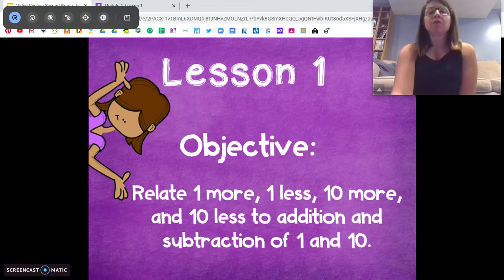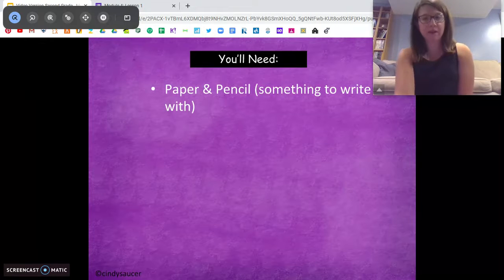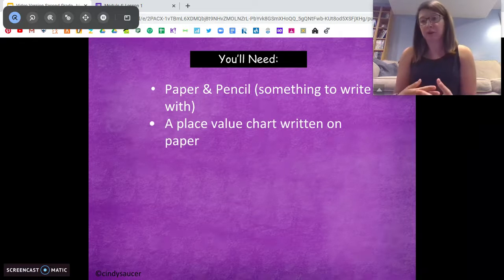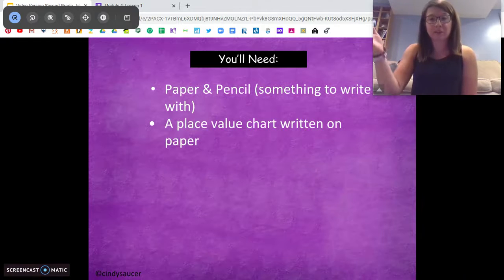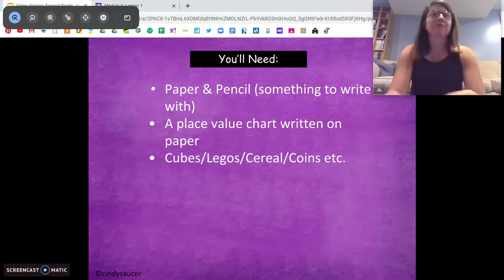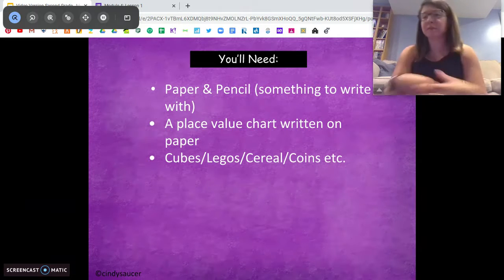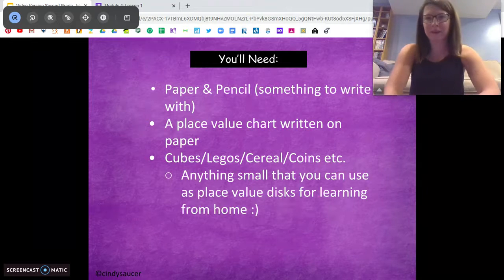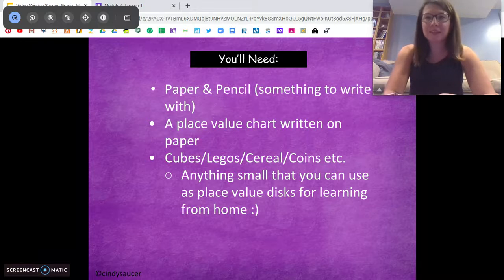You'll see what I mean. For today, you're going to need paper and pencil, something to write with, because we're going to do a lot of problems. You're also going to want your place value chart — hundreds, tens, ones — and whatever you've been using for place value disks, whether it was cereal, Legos, puzzle pieces, coins, something small. Go grab those things, pause the video, come back when you're ready.